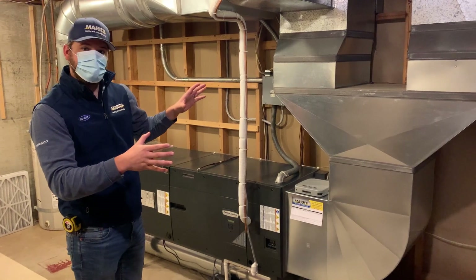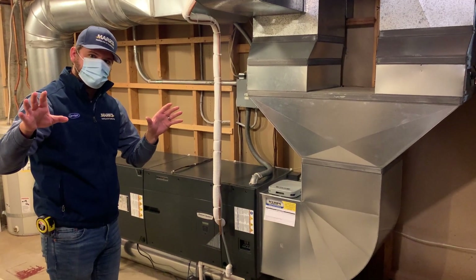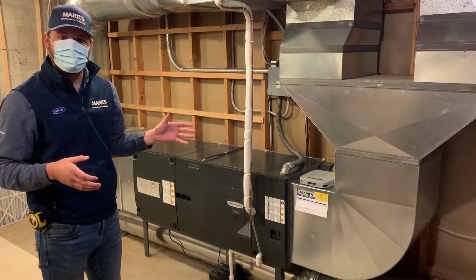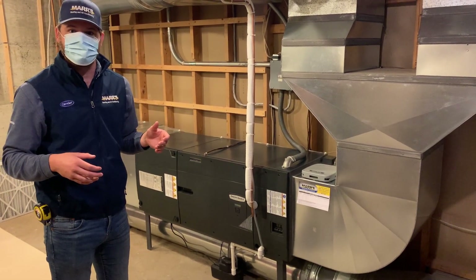Previously there were two vertical electric furnaces — I'll probably have Jacob throw up a picture of those. For those of you that have electric furnaces, you know the pain and can probably imagine what two electric furnaces are going to cost you running.